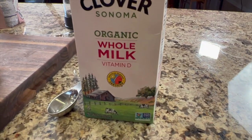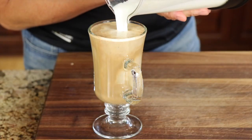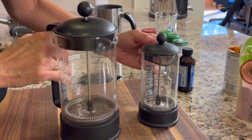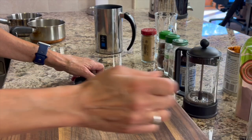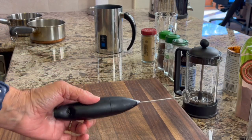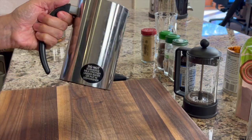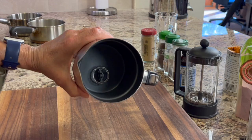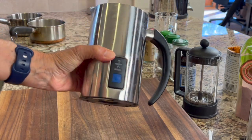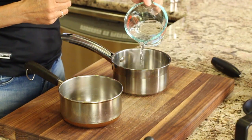Our last ingredient is some whole organic milk. To make a latte, you need a way to froth your milk. Your options are using a French press, a little handheld mixer, or you can get yourself a frother. I happen to like the frother method best because it's just so easy and works so well — I'll leave a link in the description if you want to get one. Alright, let's make a pumpkin latte.